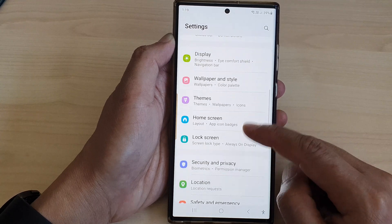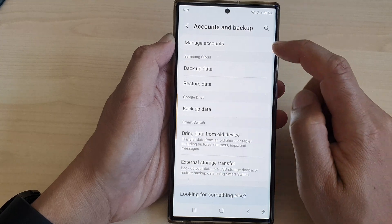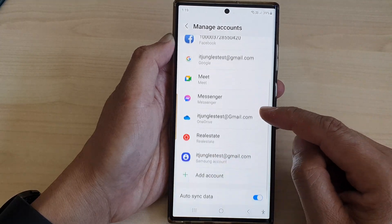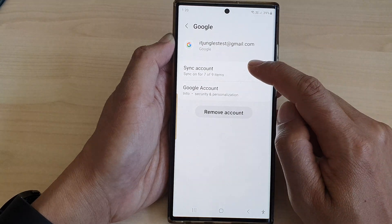Tap on accounts and backup, then tap on manage accounts. Next, scroll down and tap on Google account, then tap on sync account.